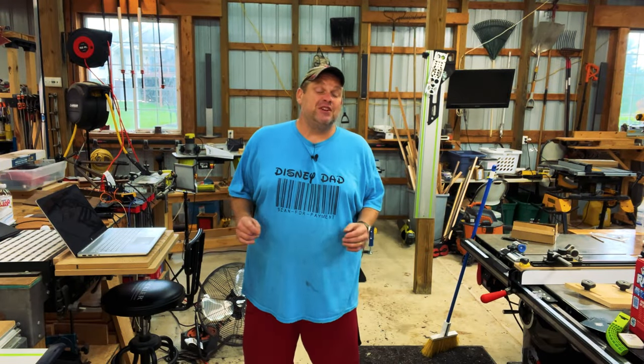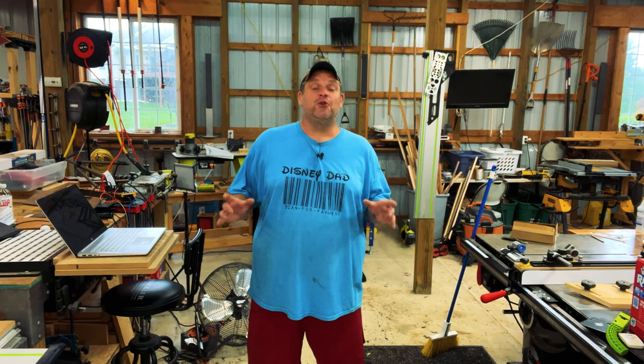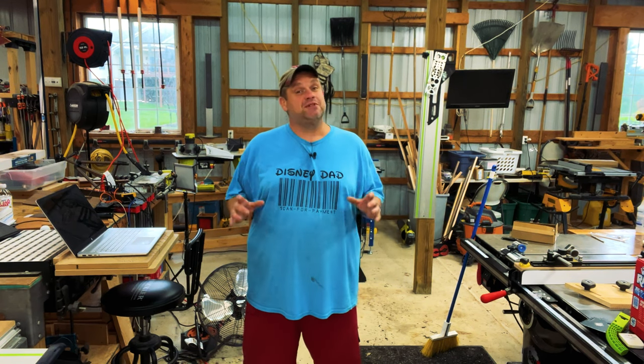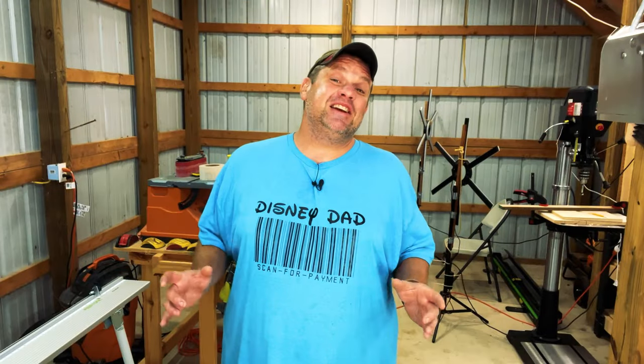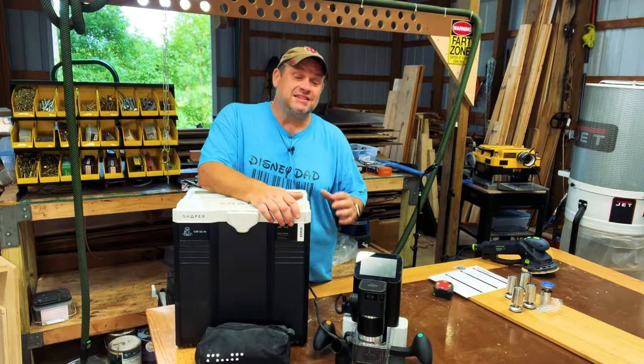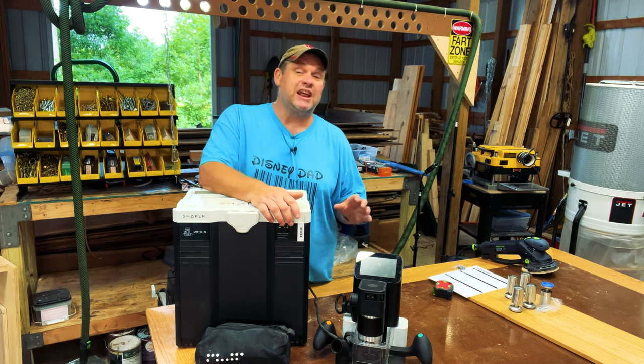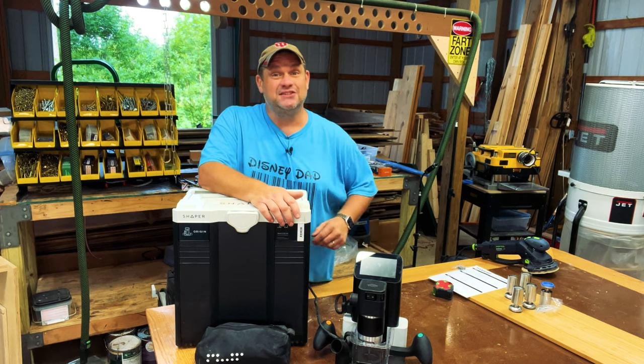If you saw my recent video, you know that I'm building a beautiful adjustable elm slab desk for my wife. I'm really pleased with how that side table turned out. In that video you saw me create some beautiful exotic wood bow ties to stabilize the crack in that tabletop surface. To create those bow ties I used the Shaper Origin, so I thought it might be a good idea to take a closer look at how to make some inlays with this amazing tool.